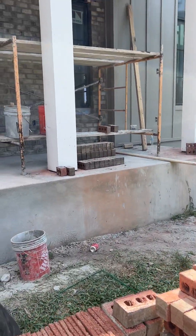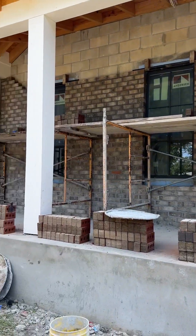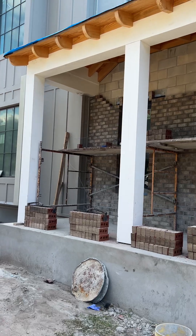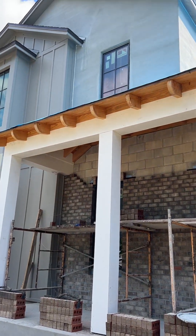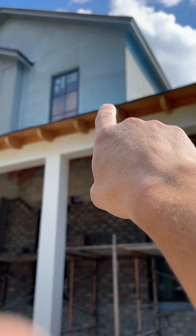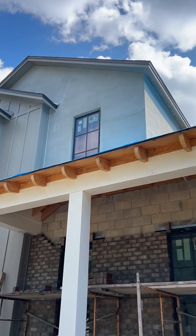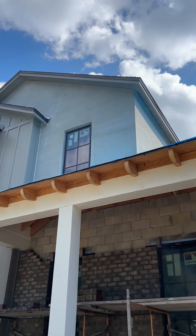We have the scaffold out and ready to go tomorrow. It's Friday, so Monday I'll be up here painting a WCI Laticrete coat of waterproofing, and then that top gable is going to be thin brick.